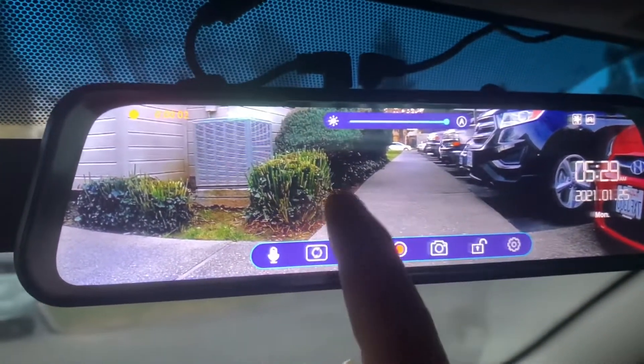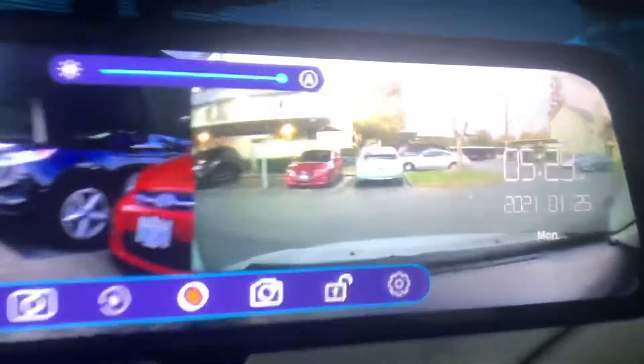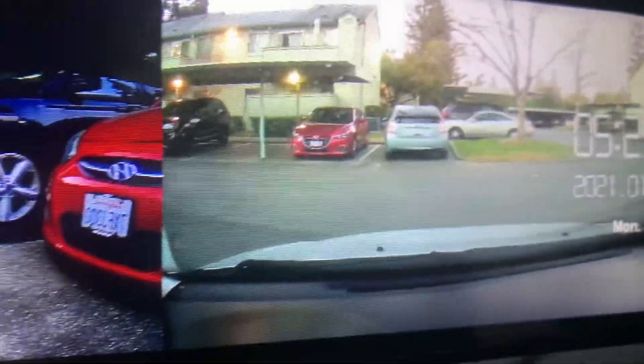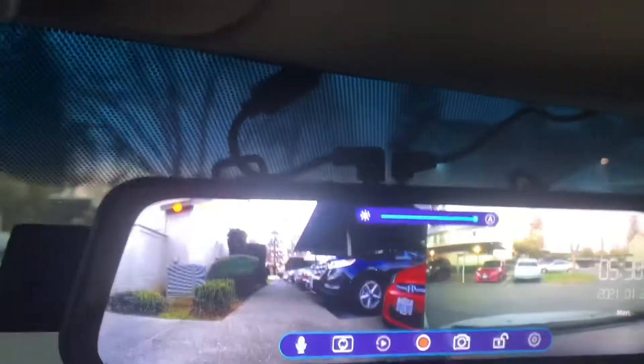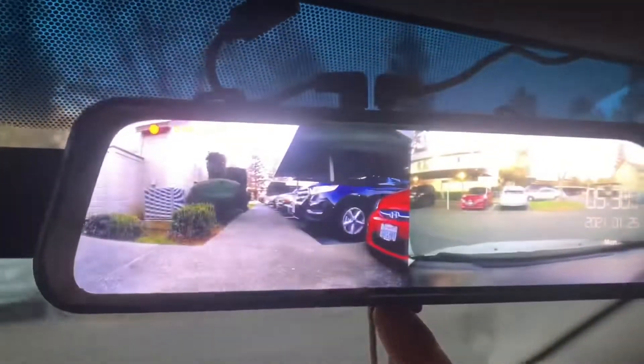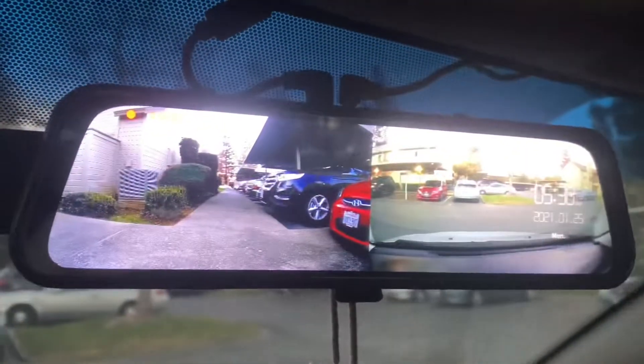The touchscreen is good and the image is really clear. I also have a button here to turn off the screen while you're driving, but you can still see the rear if you want.